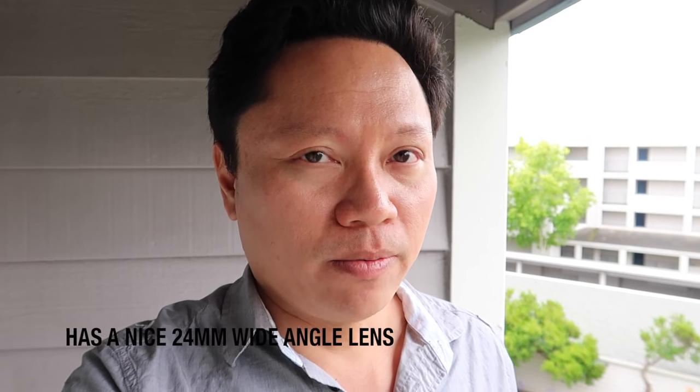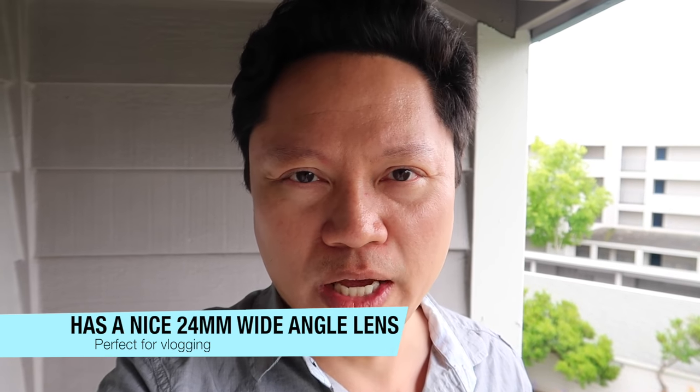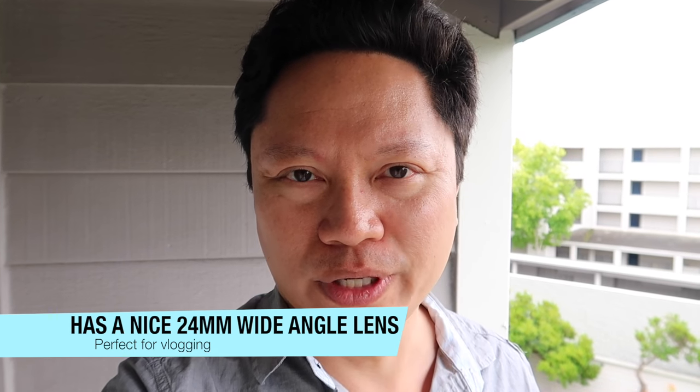I am shooting in full 1080p 60 and this camera does not do 4K, so that's one thing you should be aware of. The competitor camera, the Sony, does do 4K, but you can only shoot like 3 minutes of 4K before overheating, which I think is kind of ridiculous.